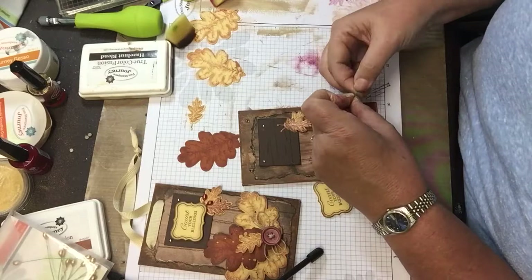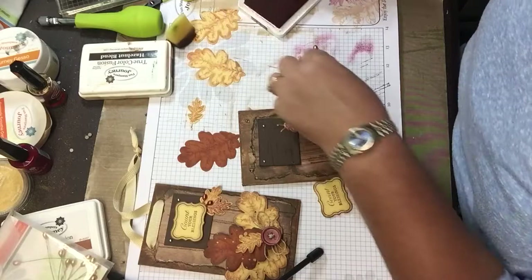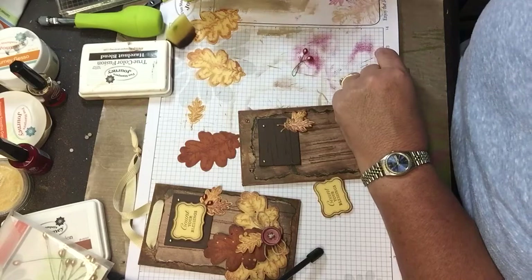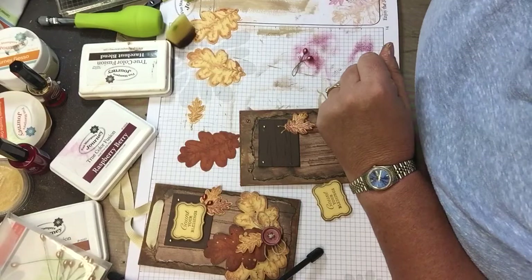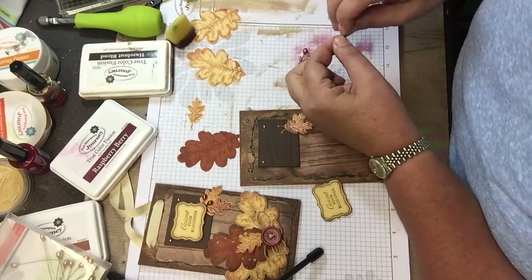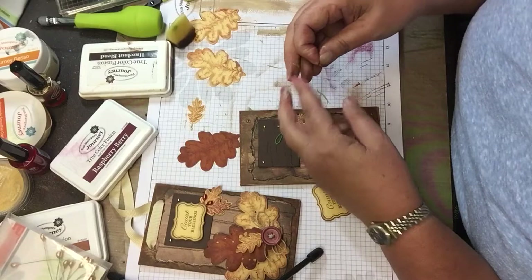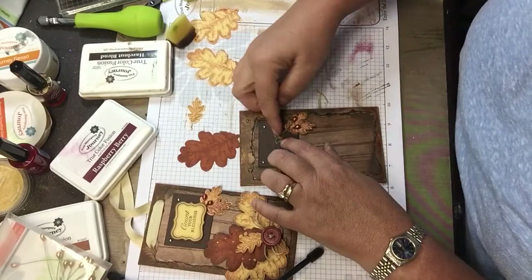I'm using my white liner twine and I twisted them together. Once this ink dries it's permanent, but I touched it and it wasn't quite dry yet. My white liner twine is in a basket for class today, so I have a small piece of a different brand here that's thinner. I figured out just where I wanted them and taped them down.